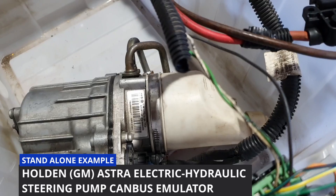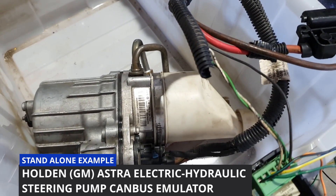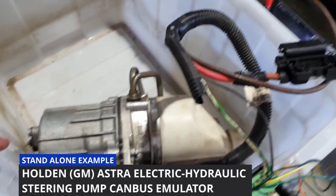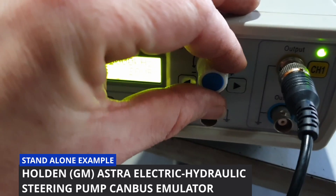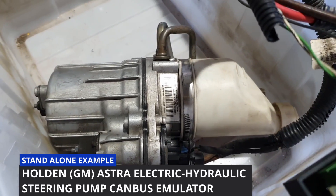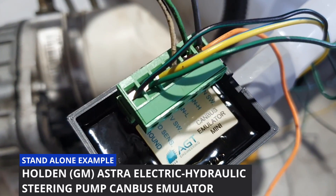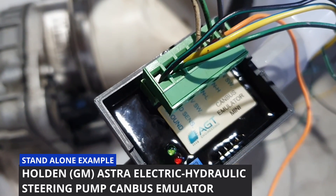The pump has started up — this isn't quite full speed yet. It'll actually speed up when it detects the wheels start moving. If I give it a short pulse, that's about 5 kilometres an hour — you can hear the pump sped up a little bit. On the emulator you can see the green light is flashing, which is our speed pulse input.